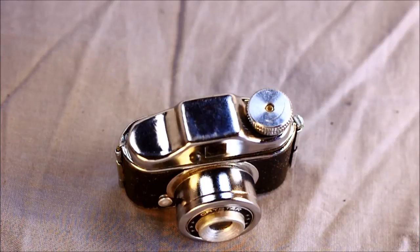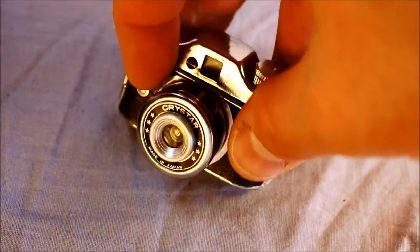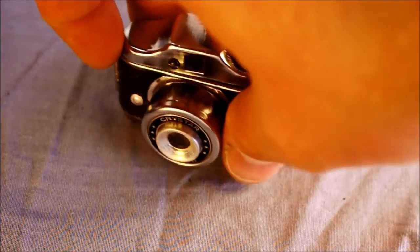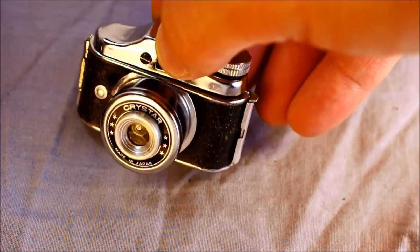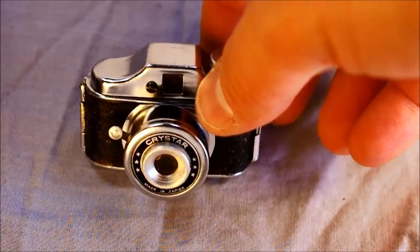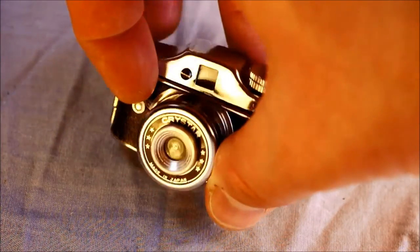I'm trying to get my hands on a couple of other Crystar cameras because this is the better of the two that I have — significantly better. The other Crystar cameras are apparently pretty nice. At any rate, this is a Crystar camera and it has the shutter release here for the single shutter speed. It's got the viewfinder window on the front, and it also has a screw on the front, which is one of the identifying marks in the type and make of camera.